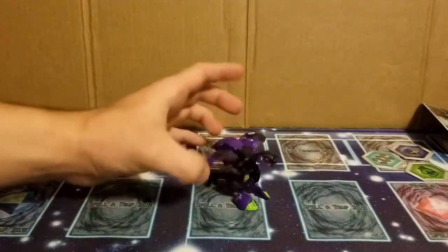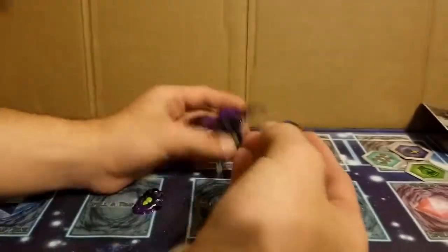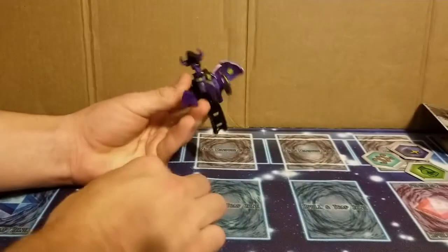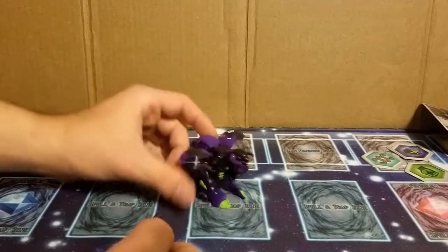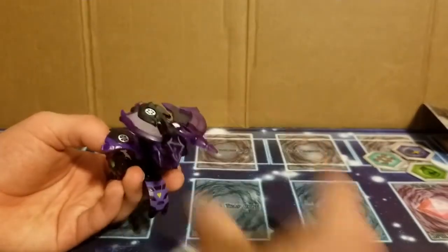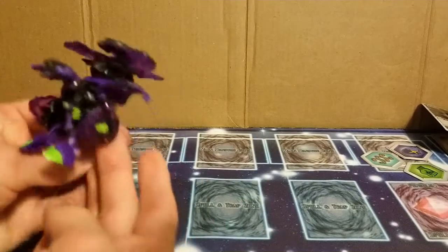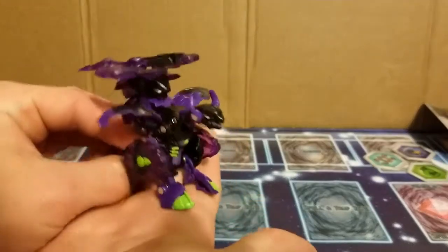He didn't even pick up the core. I guess the idea is that these baku nano pieces go into the thighs — that's the only plugs I see. And this goes on his back. This is what he looks like all decked out — let me put his horns up — here's what he looks like all decked out.